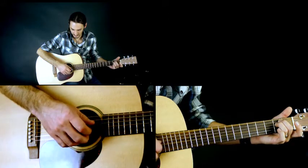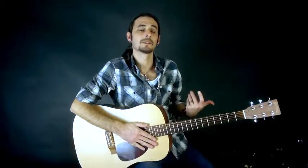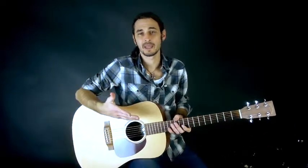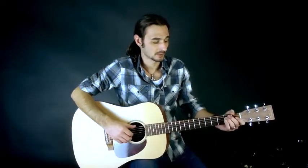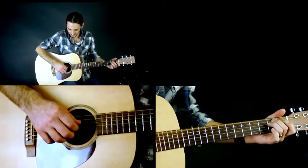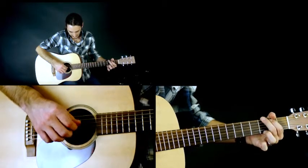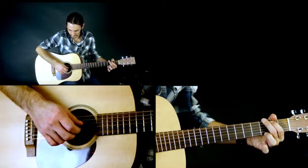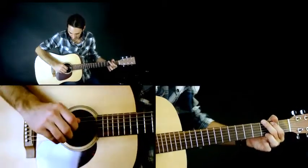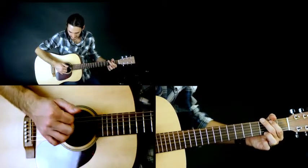Just do that a couple of times. When you're comfortable with that, we can move on to exercise two, which is basically the same fingerpicking pattern but we're going to apply some chords to it. So we're going to go E minor, then G. We're still using the same exact pick pattern: low E string, G, B, high E, B, G. Make sure you're using all three fingers.